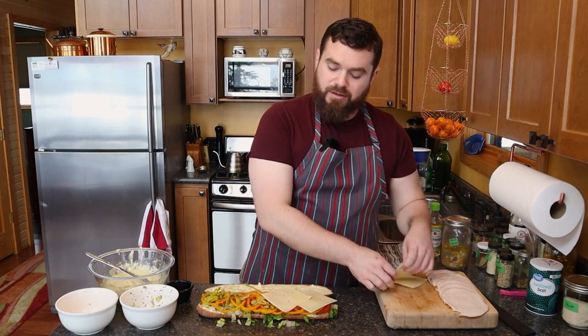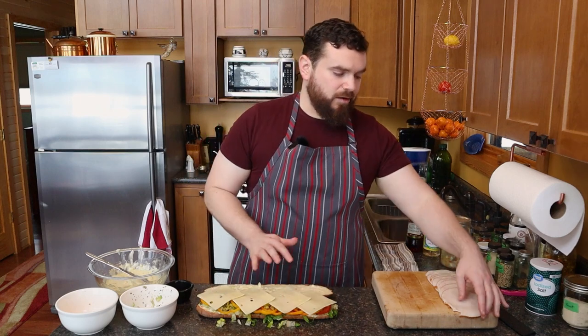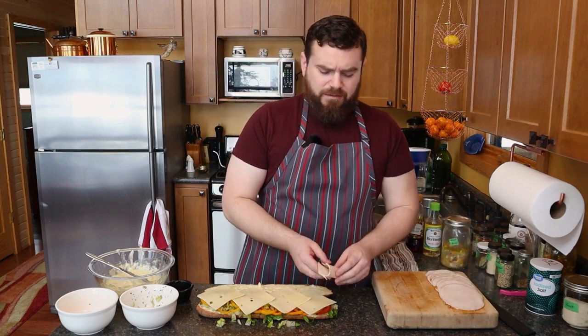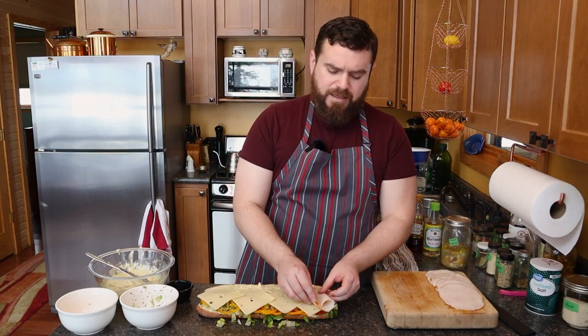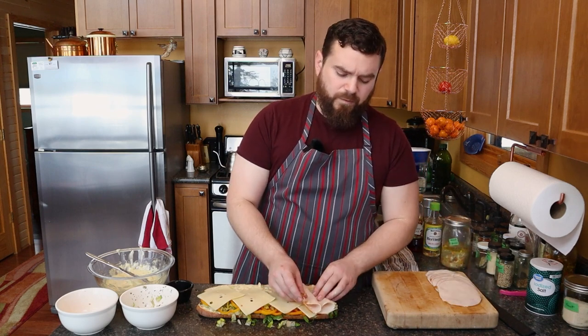Cheese over the top. We're going with Swiss cheese today. Notice I'm spreading out all of these layers and maybe I want to go with folds.